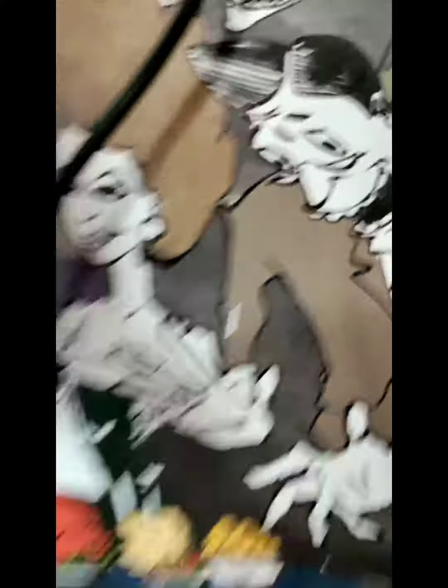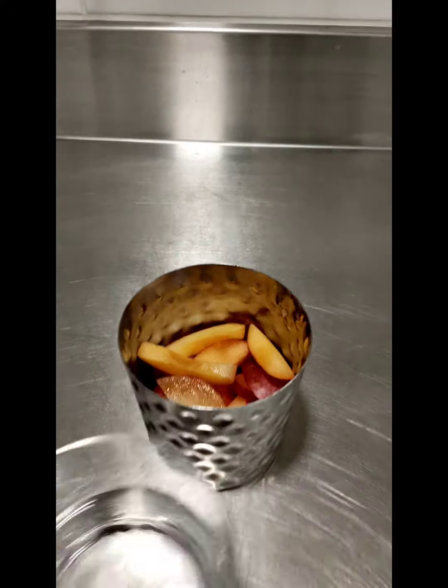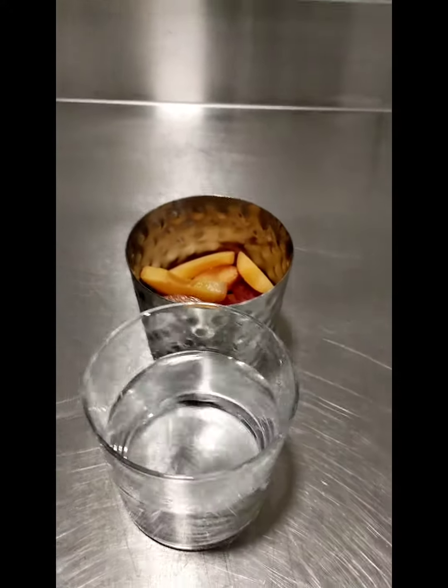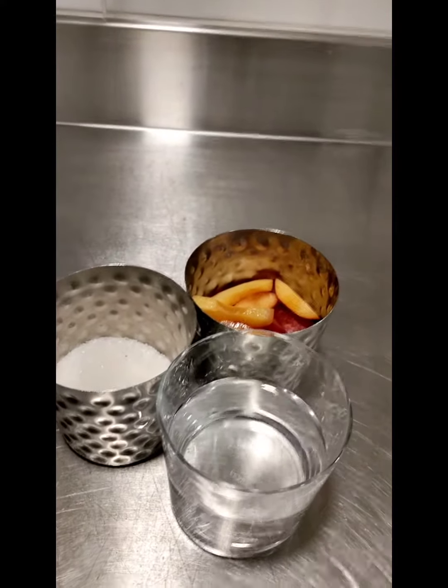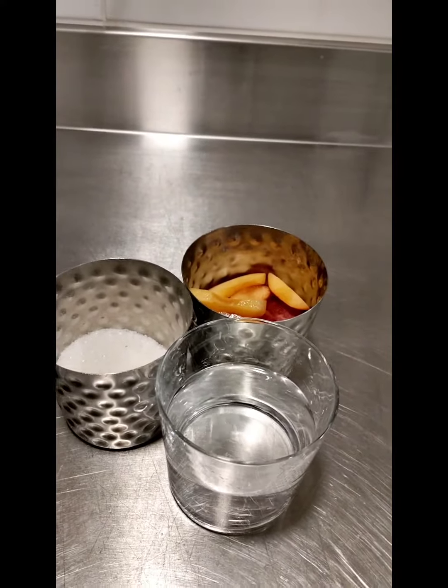So guys, I am going to make plum liquor with plum. What I am using is plum, then I have some alcohol, then we have sugar. So let's see, it is going to be very nice and very interesting. Let's see.